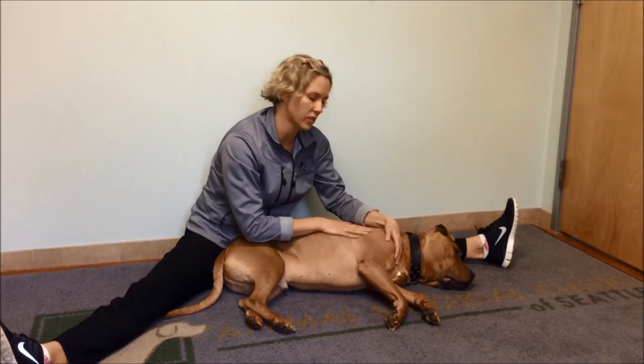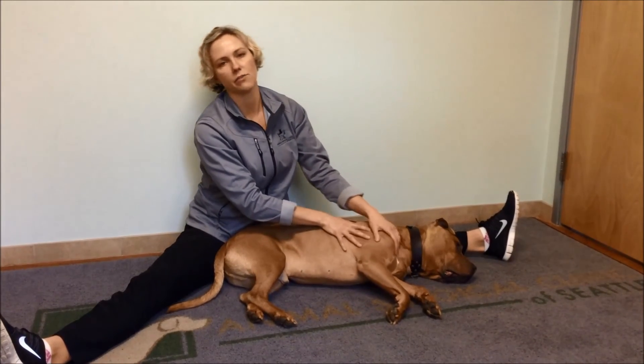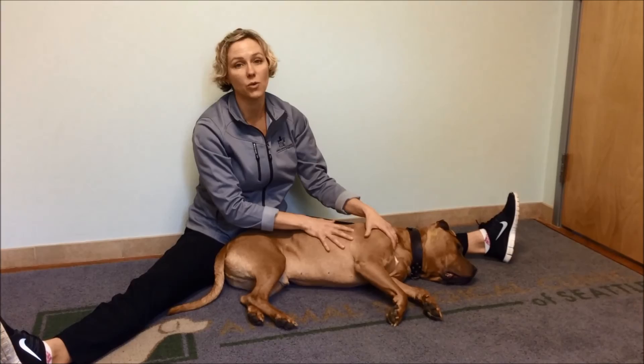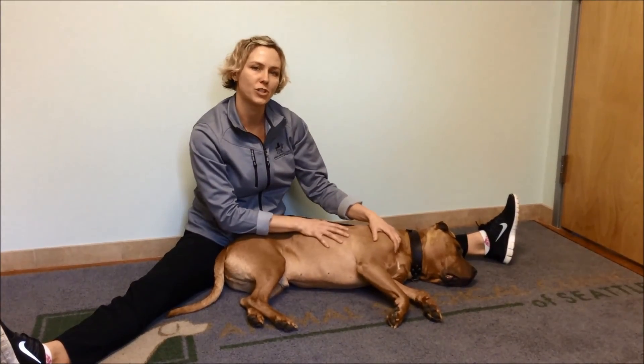Your passive range of motion exercises would take about five minutes a few times a day. Always under the direction and guidance of your veterinarian and surgeon, and if you have any questions, be sure to call your veterinarian and surgeon. This is passive range of motion of the front leg.